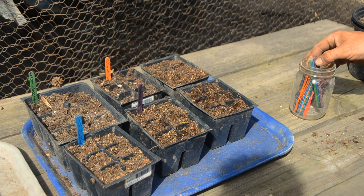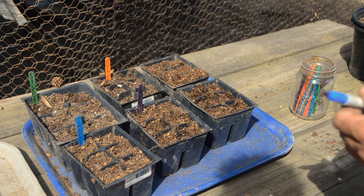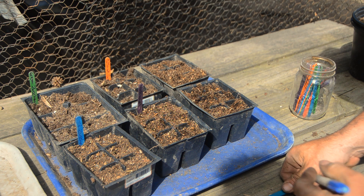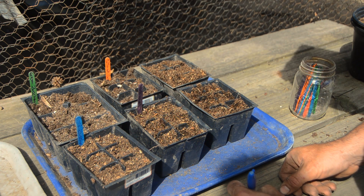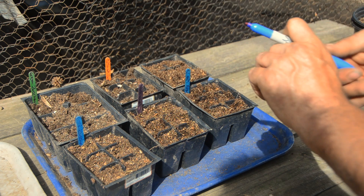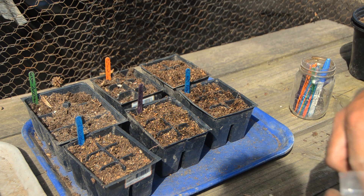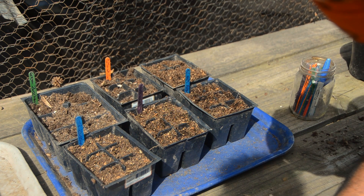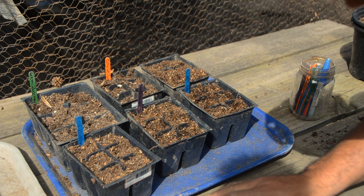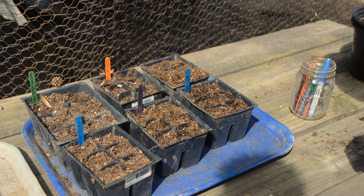These Orient Express cucumbers — y'all are some fine cucumbers. Them long, skinny ones, as far as for me, that's the best-eating ones they are. All right. We got one empty tray, and I'm sure in the next few days I'll think of something else that I want to start in a tray and I'll haul off and put it in there. That is the operation right there.